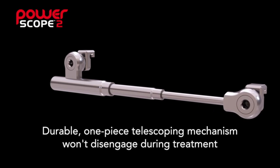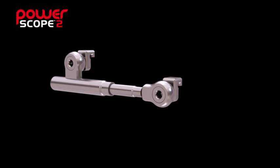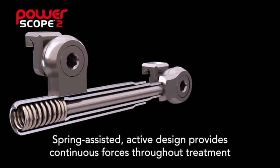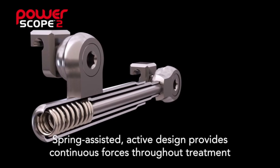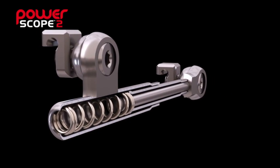PowerScope features a durable one-piece telescoping design that won't disengage during treatment, helping to reduce emergency visits. The appliance delivers continuous forces during treatment with the spring-assisted active design. This internal nitinol spring delivers 260 grams of force, which can mean reduced treatment time compared to other Class 2 appliances.